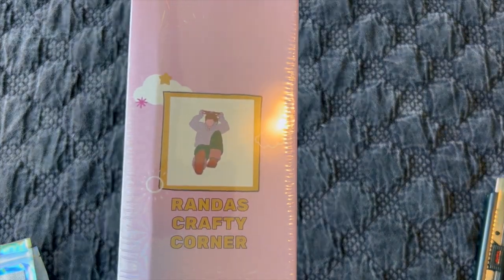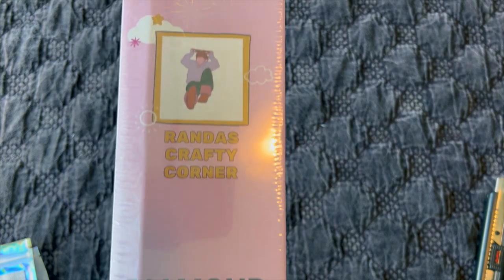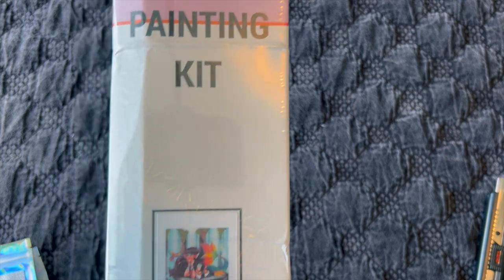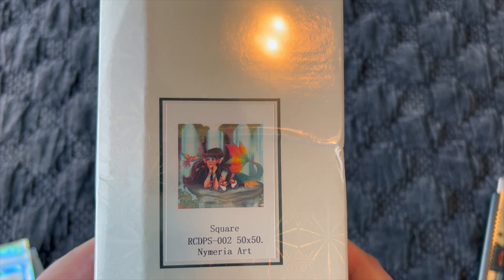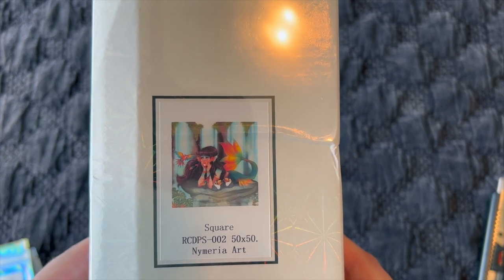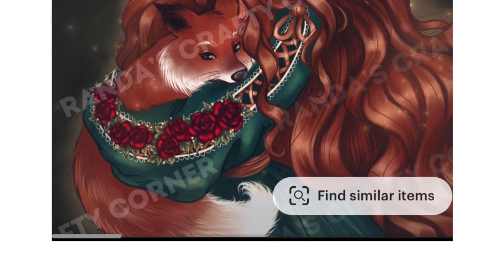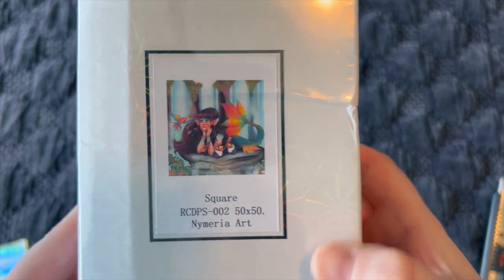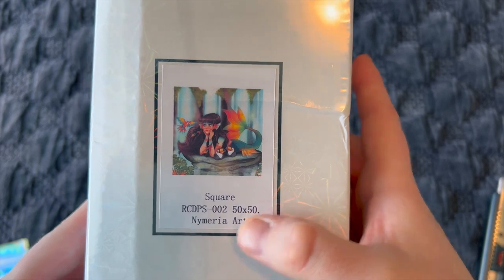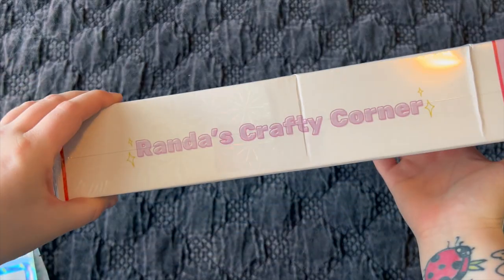Look at that neat branding — isn't that cute? I love her box. She's got a nice branded box for her diamond painting kit. This is the image I chose. For her first round of diamond paintings she had this image and another one — I went with this one because it's a mermaid and just a little more colorful. It's a square, 50 by 50, and I believe the artist's name is Nymeria Art.